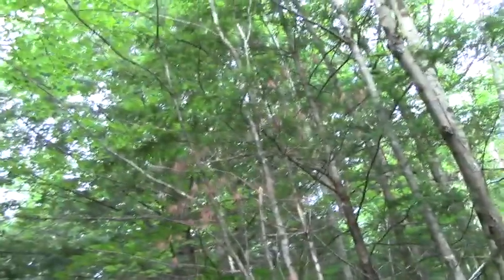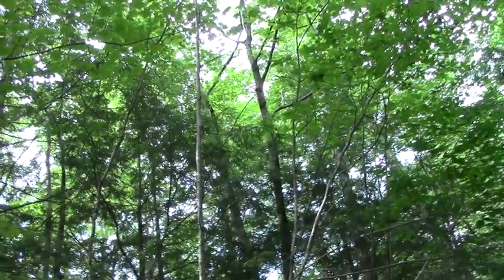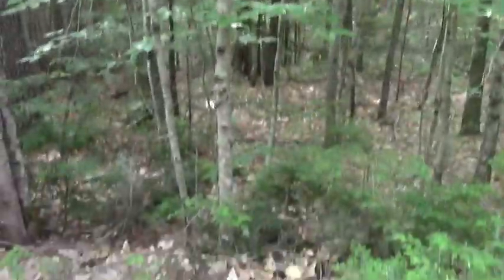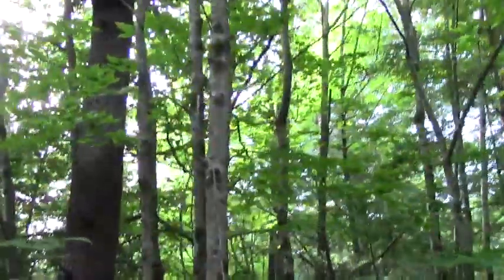Moving right over here, we have several maples, and in fact this one is just about perfect. You see it's a relatively young, long, fairly straight tree. It's right next to — in fact, I want to say a couple of trees — this is actually one, two, three branches or trunks of the same tree.